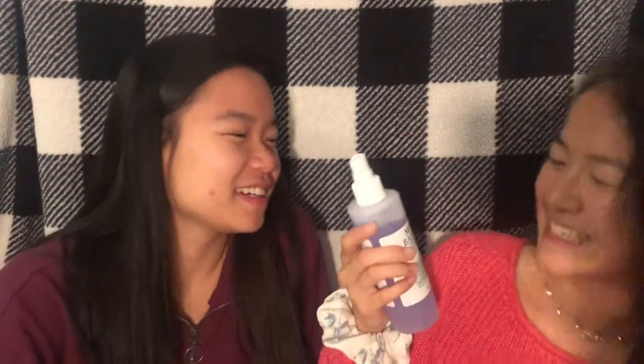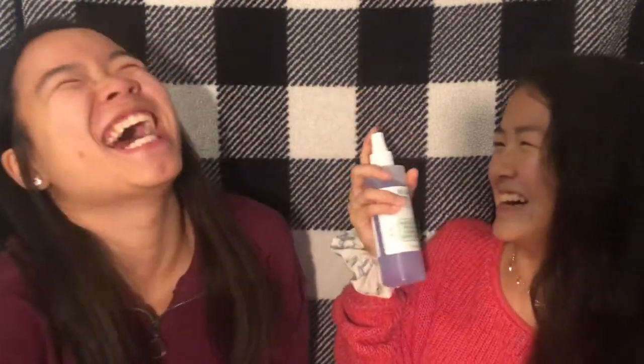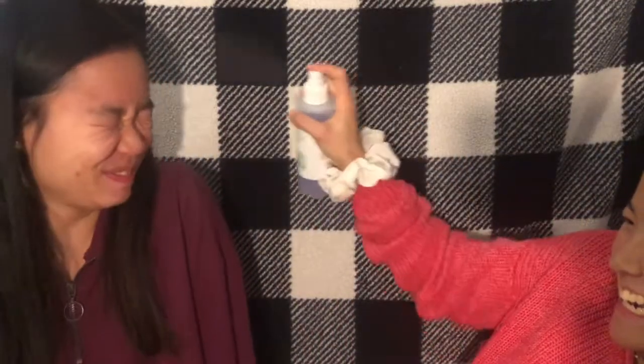First we're starting off with this Mario Badescu facial spray — it's the chamomile one, the purple one. I'm really scared. Okay, so I put my hair up and so did she. Now we're going to use primer, and this is the Wet n' Wild stuff. I don't like touching your face. Probably should have washed your hands.